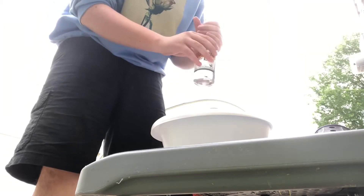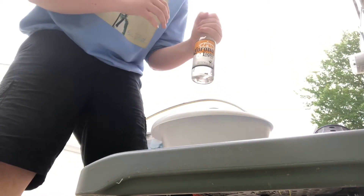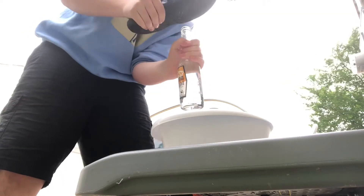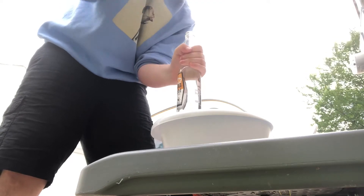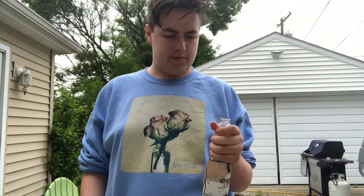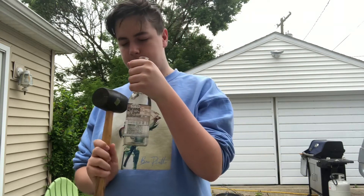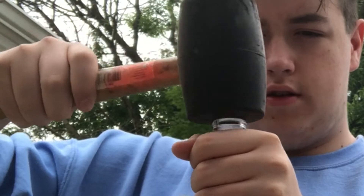Okay, test number one with the Corona. Changing the bottle type didn't work, so we're going to try changing the amount of force hitting it.